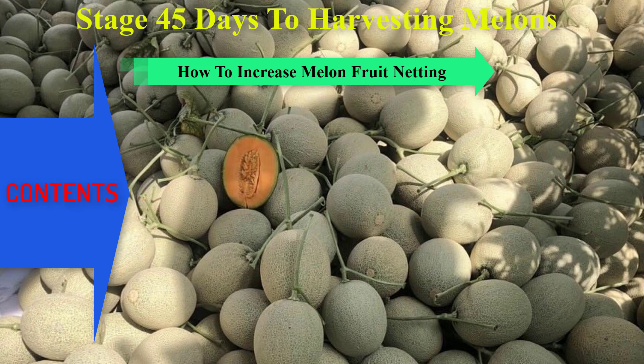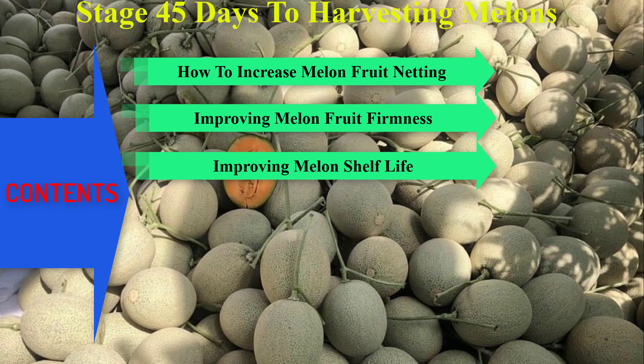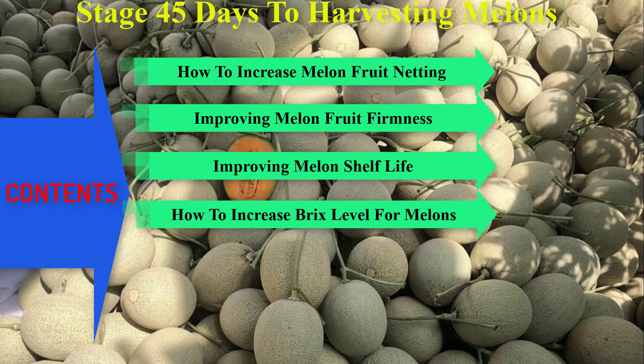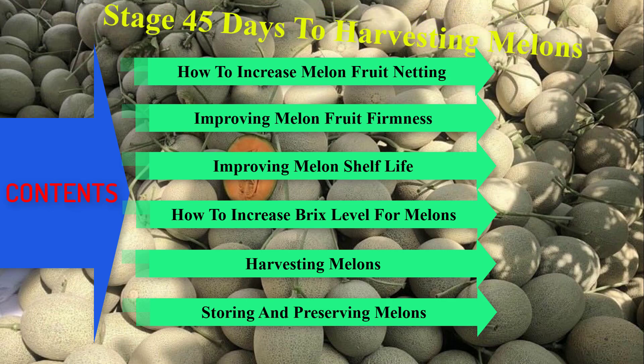How to Increase Melon Fruit Netting. Improving Melon Fruit Firmness. Improving Melon Shelf Life. How to Increase Brix Level for Melons. Harvesting Melons. Storage and Preserving Melons.